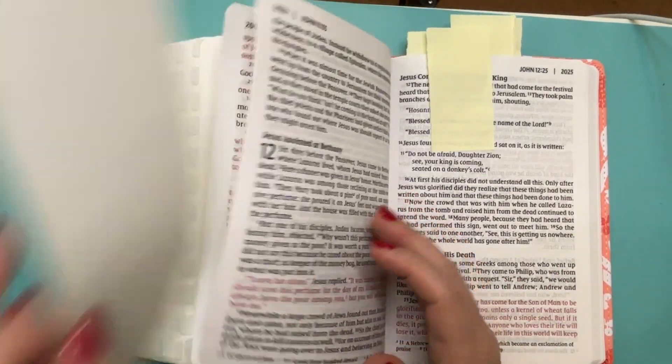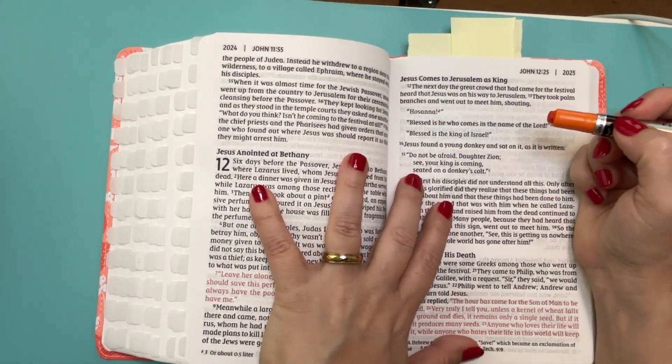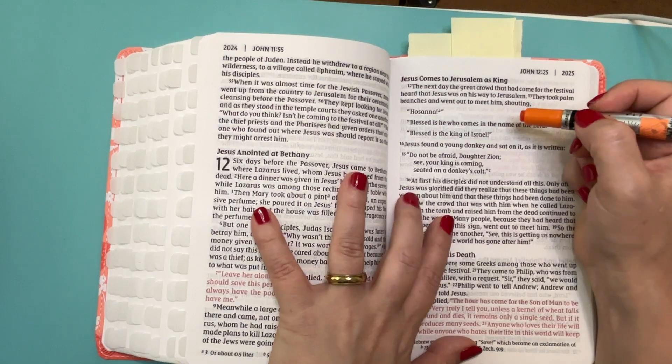John 12, verse 15. Do not be afraid, daughter Zion. See, your king is coming, seated on a donkey's colt.